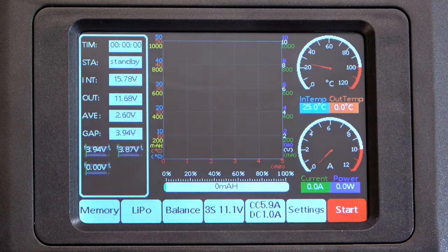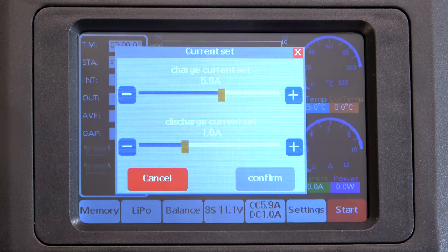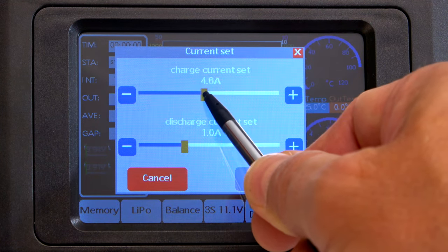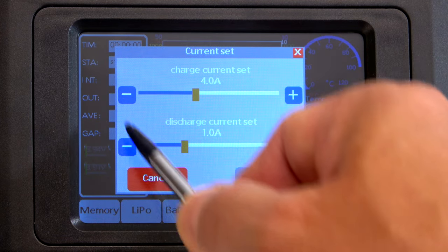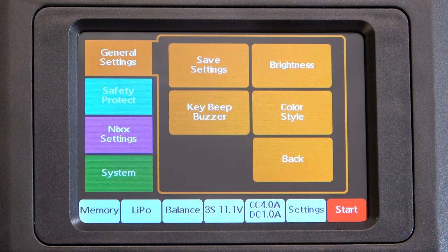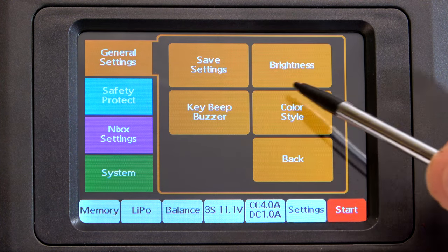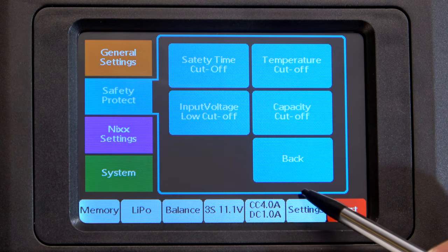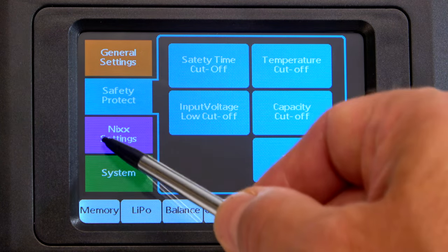Here I can set the charging current. I set it to 4 amps to charge my 4000 milliamp battery with 1C. On the settings screen I can adjust some basic settings. Here are some safety parameters that are adjustable, and these are the settings for nickel batteries and the basic system settings.